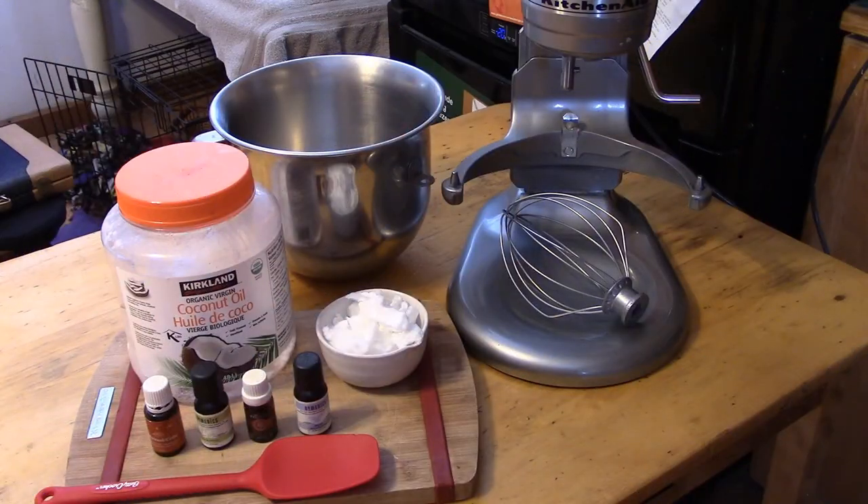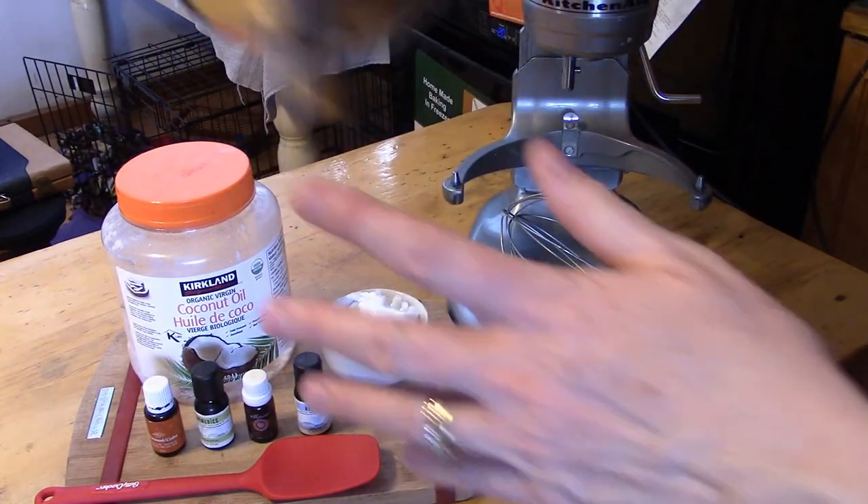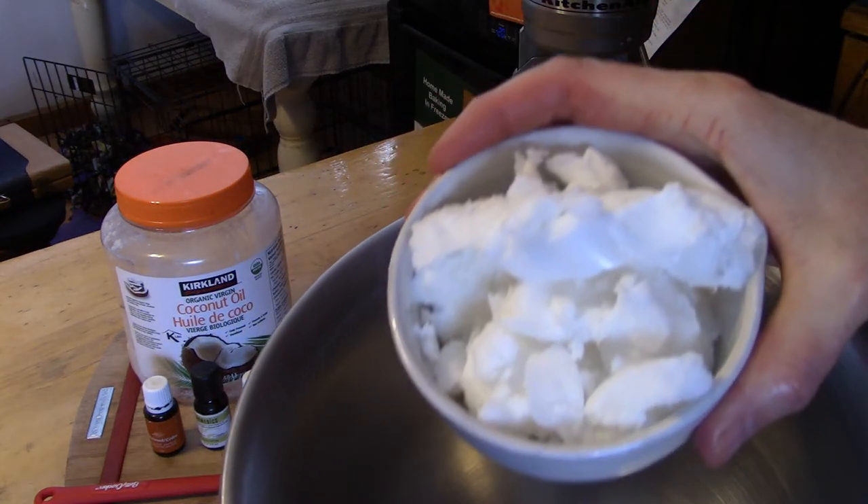Hey everyone, it's time for another tip from Daisy. If you're anything like me, your hands are getting raw from so much hand washing. Since we're all staying home, it's hard to get to the store for hand cream, so today I'm going to show you how to make super easy one-ingredient hand cream at home. Get the kids and let's start making it!